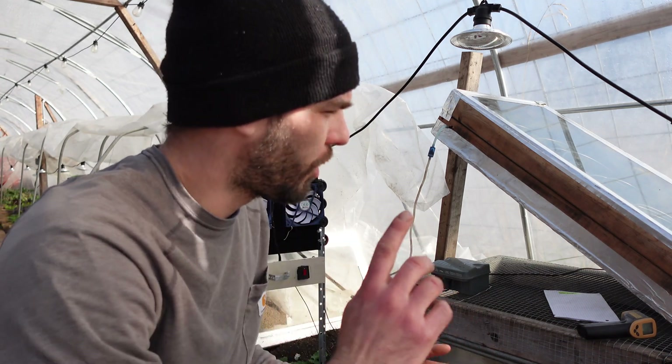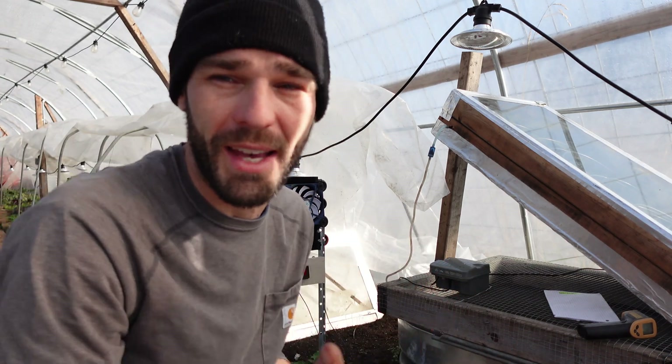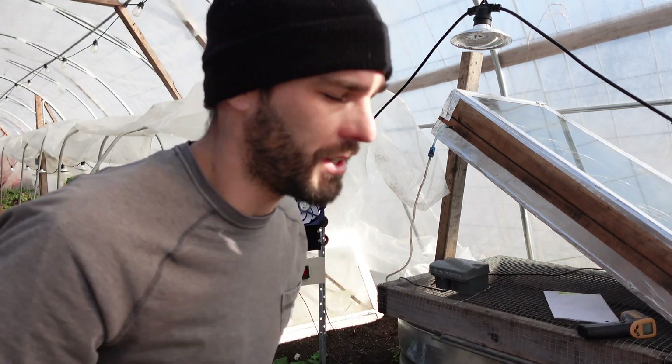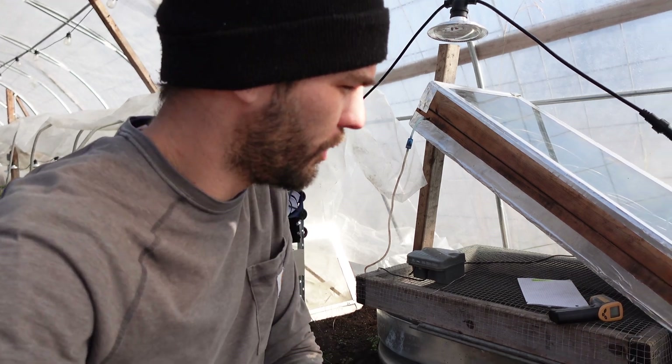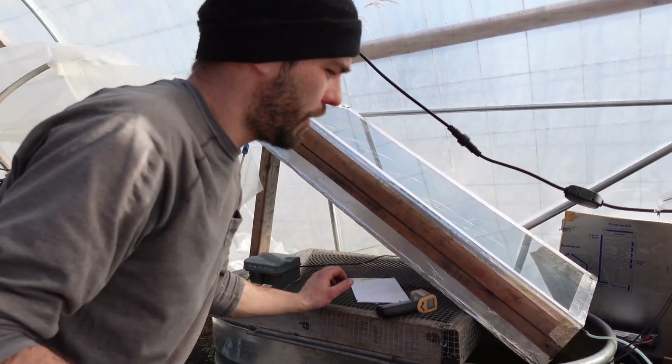Welcome, we're out here checking out solar experiments and using passive solar to heat your greenhouse or heat a thermal mass. I apologize if I sound a little congested — I do have a cold — so we're going to check this out.